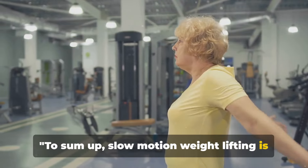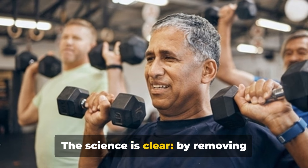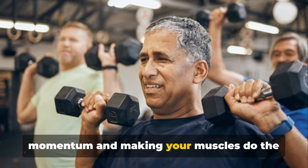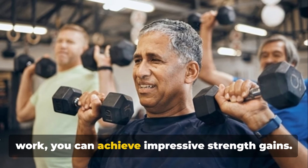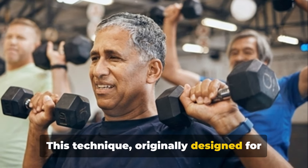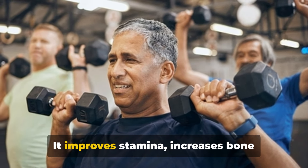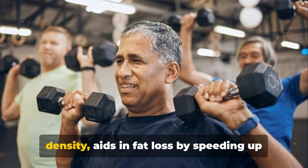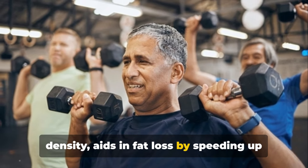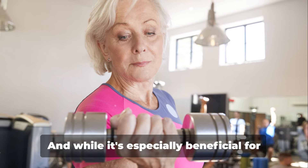To sum up, slow motion weightlifting is a powerful tool for muscle growth and overall fitness. By removing momentum and making your muscles do the work, you can achieve impressive strength gains. Originally designed for older women with osteoporosis, it has wide-ranging benefits: it improves stamina, increases bone density, aids in fat loss by speeding up your metabolism, and reverses age-related muscle loss.